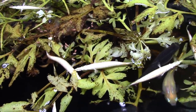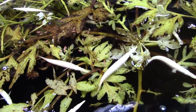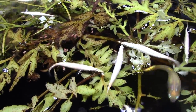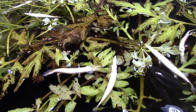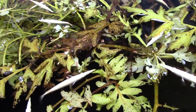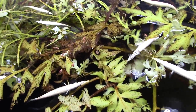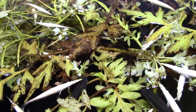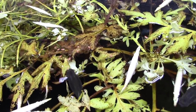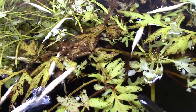The Epiplatys species, another killifish I have, also love fruit flies — they actually jump clear out of the water to grab them. There's a video of them doing that on the channel; I think it's called 'killifish eating fruit flies' or 'Epiplatys eating fruit flies.' Alright, look at them go! Oh, we got a guppy joining the fun.